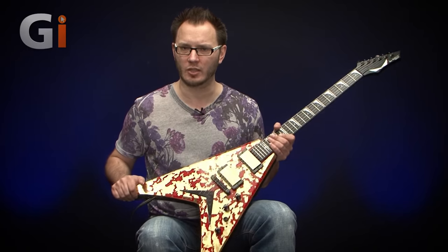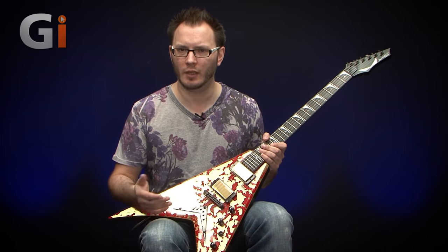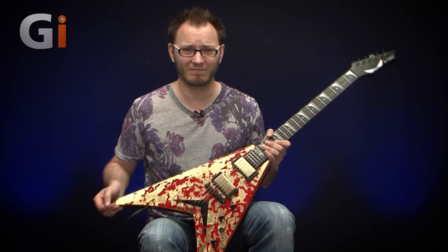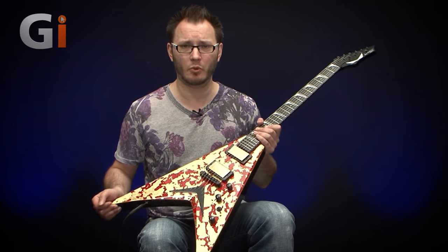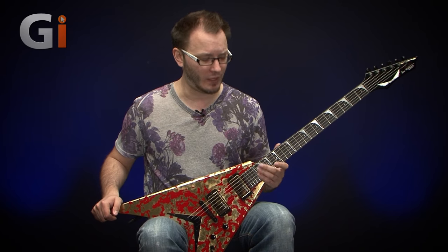Very cool guitar — not my personal preference, but that's irrelevant. For Dave Mustaine fans, if you've got the money, this is an absolute must-have collector item. A lot of signature models are just a set of pickups dropped in, but gold leaf and blood red — if you're into metal, that ticks all the boxes if you're a Dave Mustaine or Megadeth fan. So let's have a listen to how it sounds.